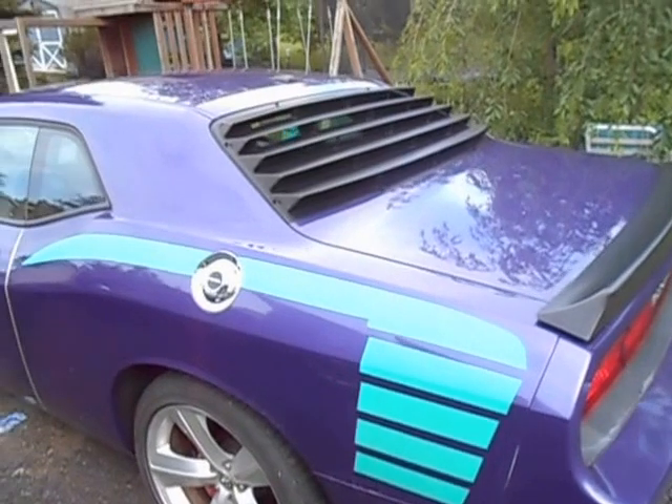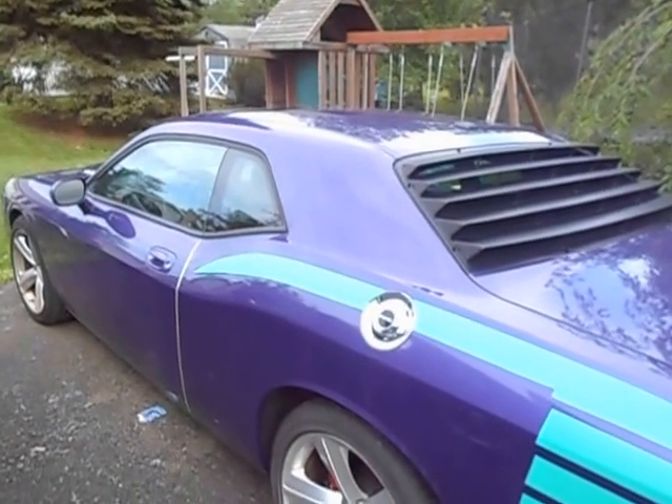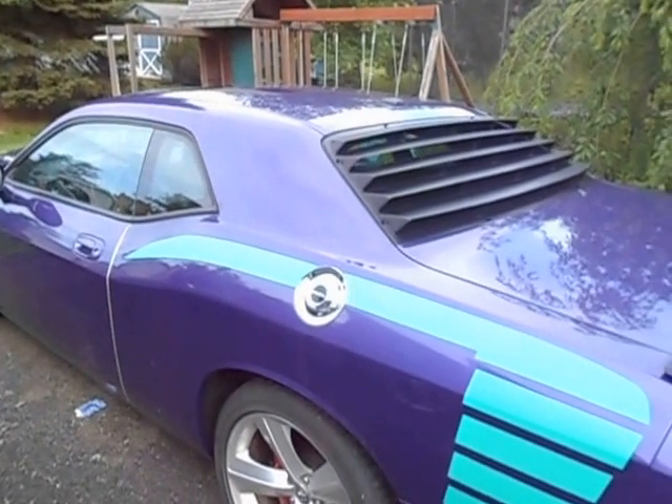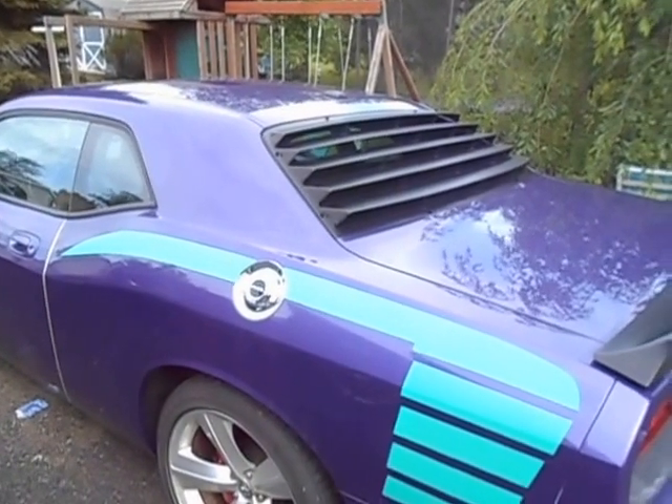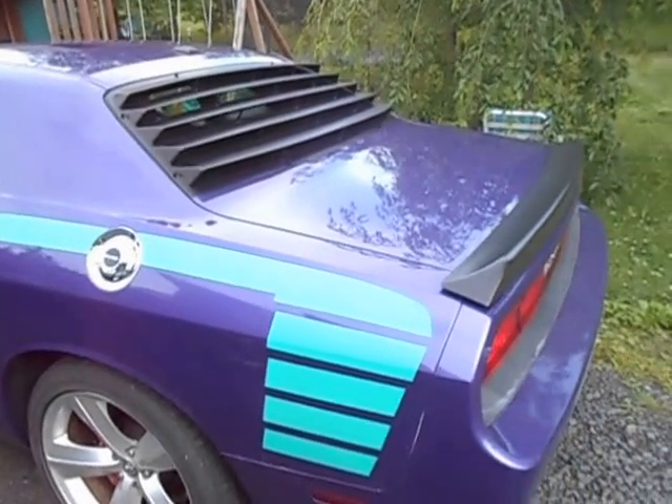I figured I'd discuss the external modifications, and in a later video I'll discuss any mechanical modifications that I've done to it. This is originally in the Plum Crazy Purple coat, which according to the dealer was only one of 500 SRT8s done in this color.